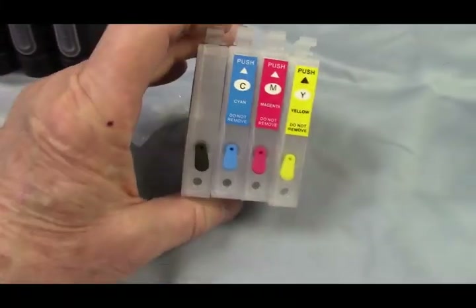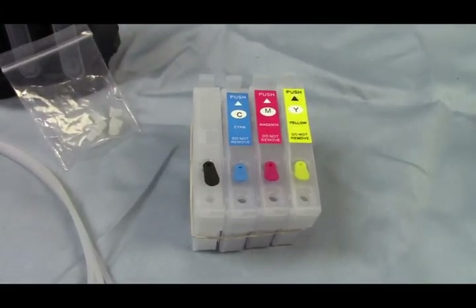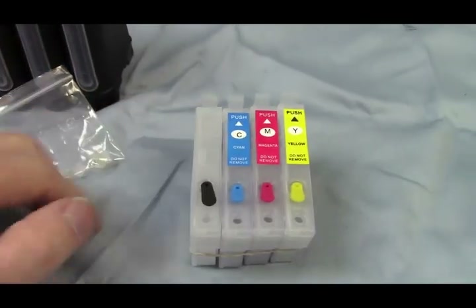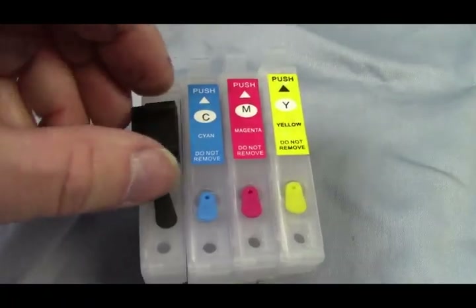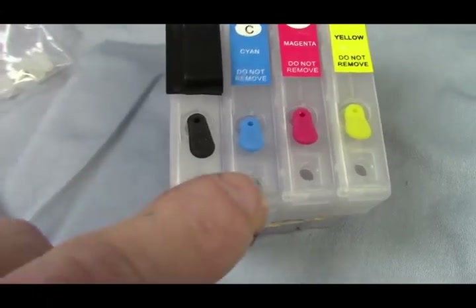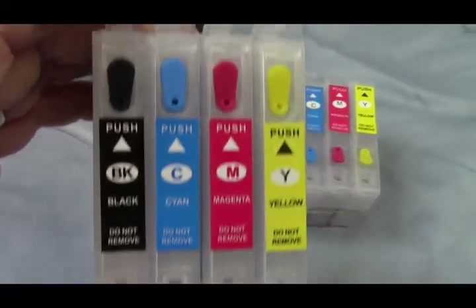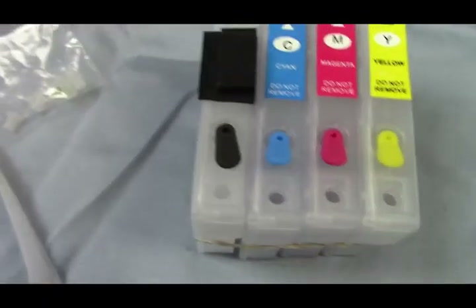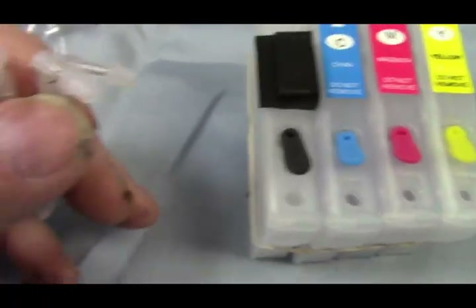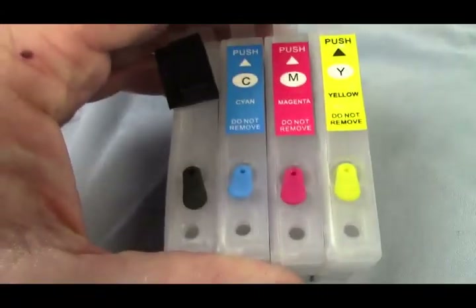I'm going to show you how to build the auto refill system using your refillable cartridges — whether you bought a set or already have one, even used ones will work. You'll still have to fill up the bottles, but you'll get all the parts and pieces. Basically, we're going to take the black label off and mount a hose bracket. Inside, those are the air holes and the fill holes — on some cartridges they're close together, on others they're spread apart, but it doesn't matter.